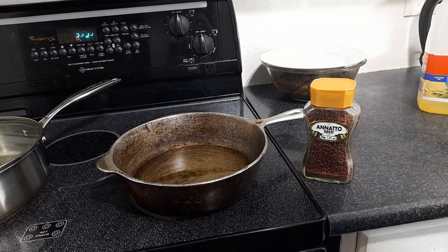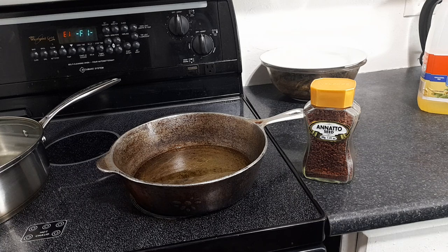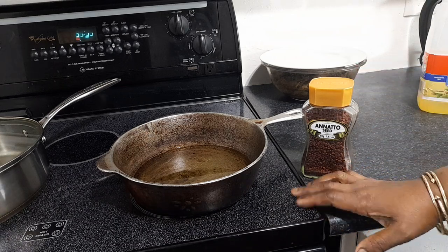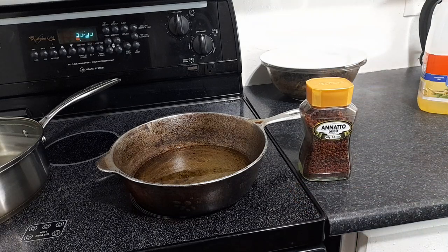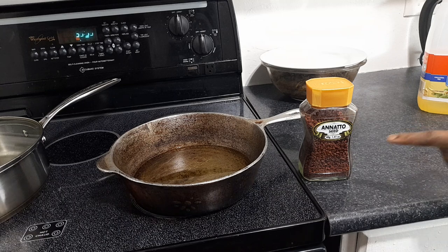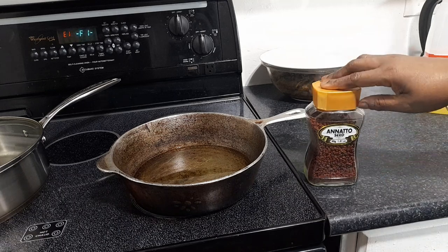When you do Jamaican pepper shrimp, it has to have color, and most times people just use food coloring. Annatto is a very healthy coloring to use — if you Google 'annatto seed benefits' you'll find a lot. It comes in a little pod and when you open it up you see all these little seeds inside.